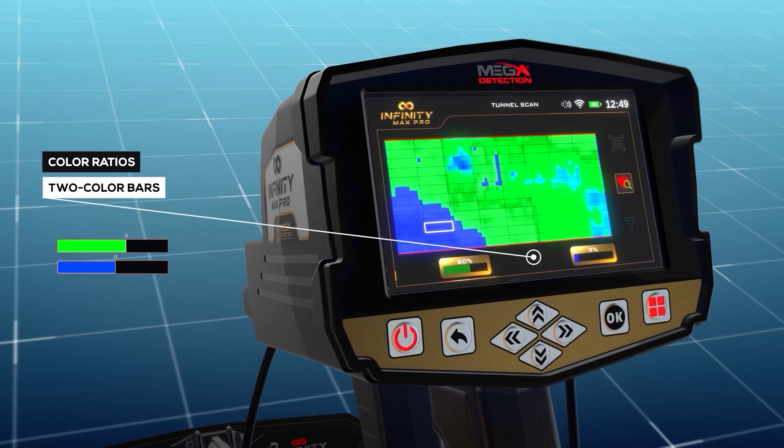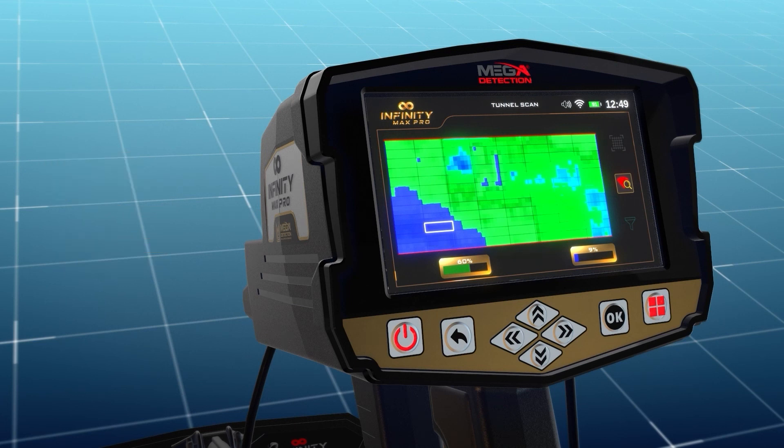Color ratios — Green and Blue: these represent the percentages of each target type within the specified cell from the scan area.